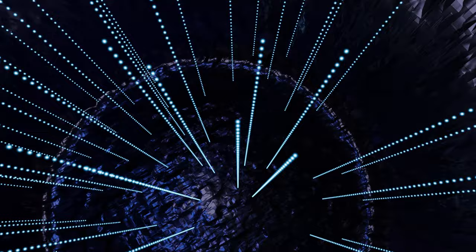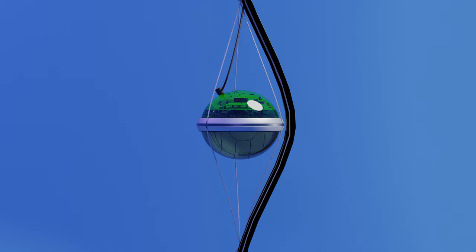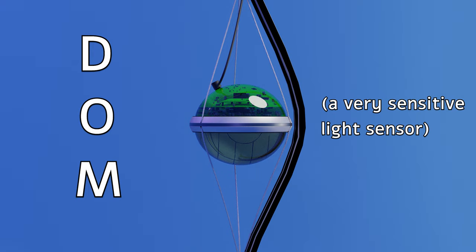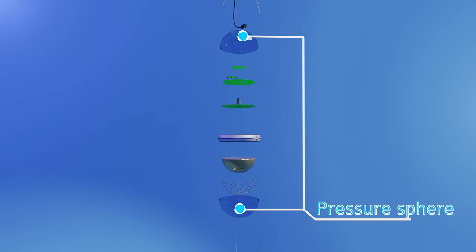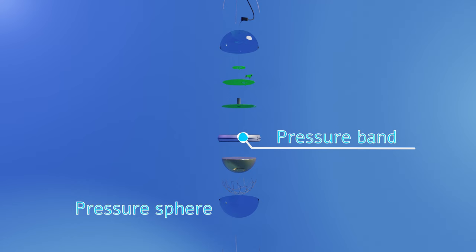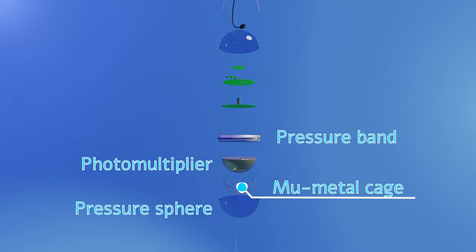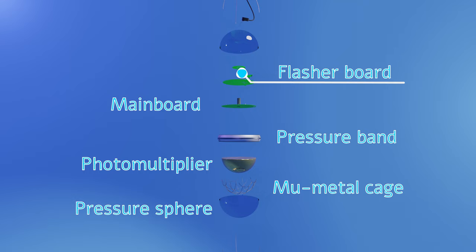Deep in the ice below the South Pole station, you'll find the workhorse of the IceCube observatory: the Digital Optical Module, or DOM. The DOM is an advanced sensor designed to detect effects of neutrinos in the ice, and it's constructed of many different parts. There's the glass pressure sphere that protects the DOM from the crushing pressure of the ice, and the pressure band that holds the two halves of the sphere together. There's the photomultiplier — a light sensor that is really, really sensitive — which is important for detecting neutrinos. Then there's the mu metal cage, which helps cut down interference with the sensor. There's the main circuit board, and then there's the flasher board, which has lights so that DOMs can signal each other within the ice and help calibrate the experiment.